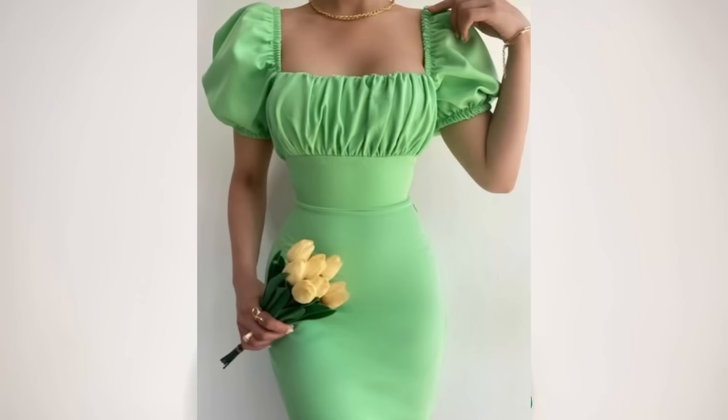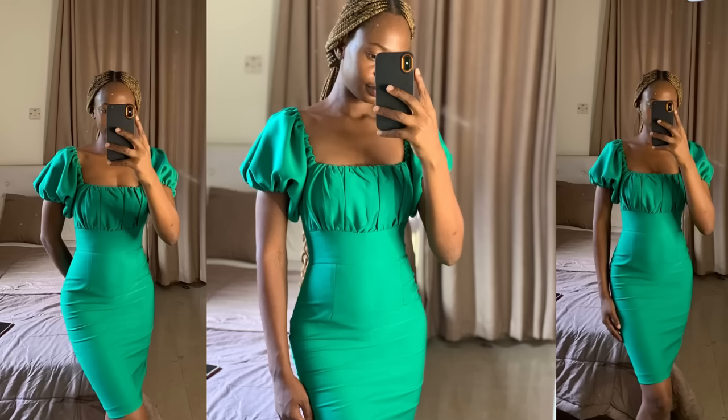Today's video is going to be the second part of this tutorial. In my last tutorial, I shared with you guys how to draft the pattern for this particular dress you're seeing here, and this is what mine looked like after I was done making it. So if you're interested in seeing the sewing part, keep on watching. If you're still here for the pattern drafting tutorial, I'll be linking it down in the description box. So let's get started.